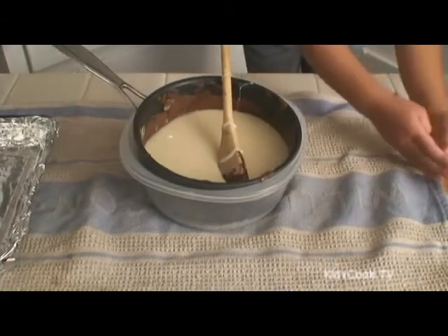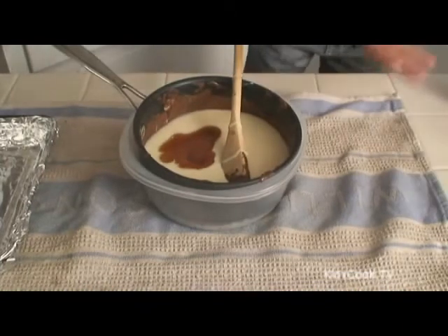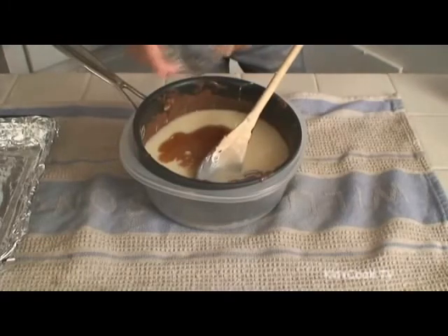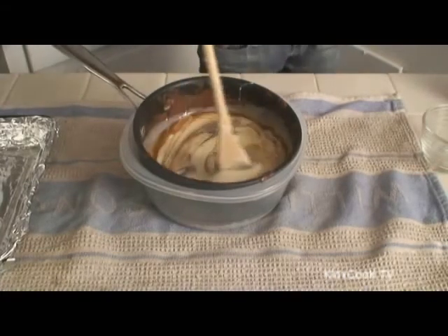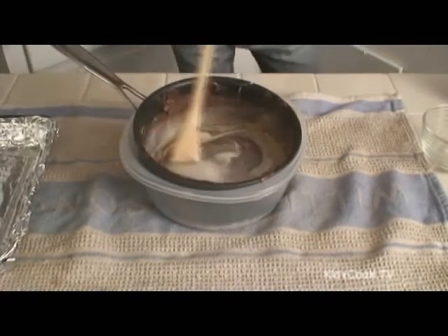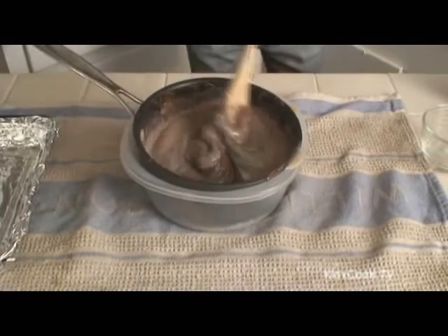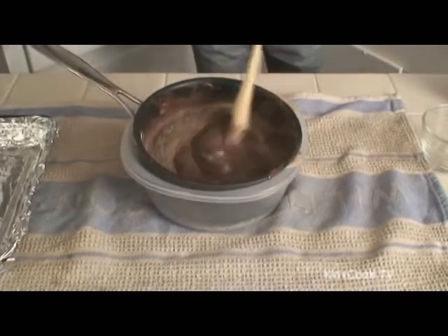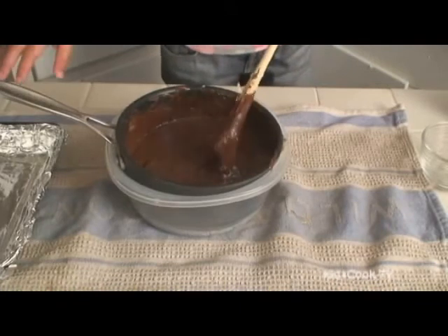Stir until mixed. Pour into a pan and even out with a spoon.